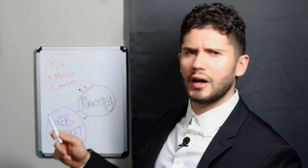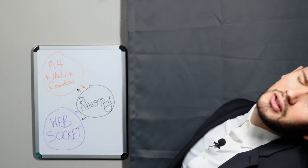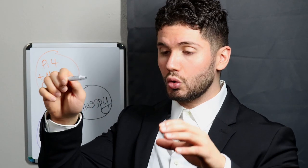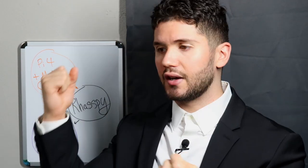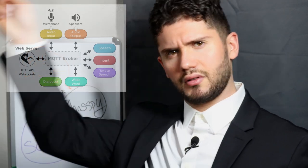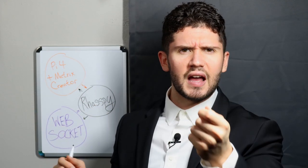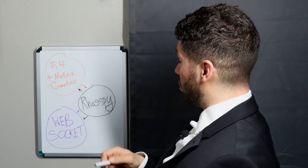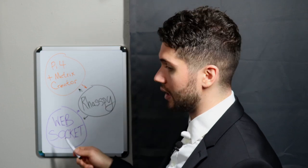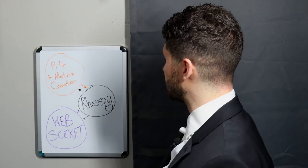First, we have the Pi 4 and the Matrix Creator — our hardware. We are then going to download something called Raspi. Raspi is our glue to the AI assistant. It holds and harbors a bunch of different independent services: NLP, text to speech, speech to text, intents. We teach it a sentence; inside that sentence is something called an intent. An intent is a keyword — when it sees that keyword, there's a reaction. What we're going to build is something called a WebSocket. Raspi sends information to the WebSocket, the WebSocket receives and parses that information, and then I programmed it so that anytime it sees a specific intent, it performs a specific action.